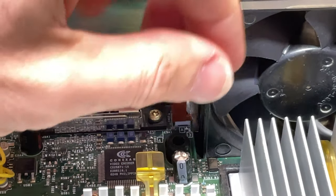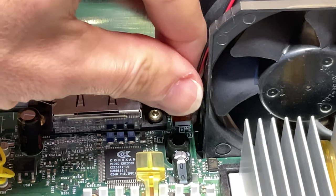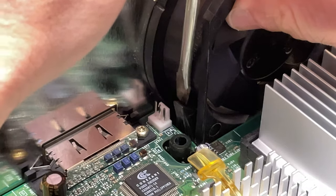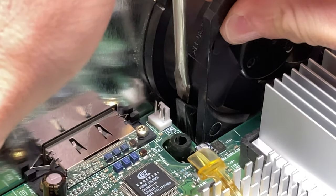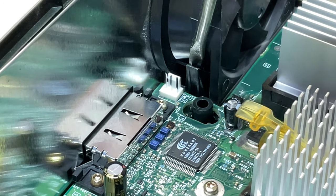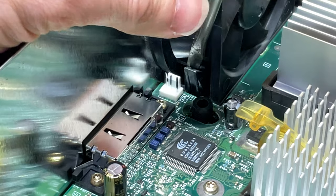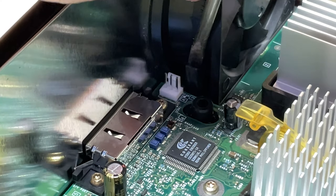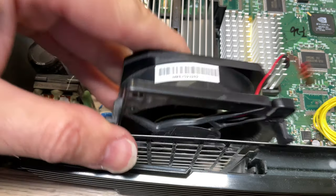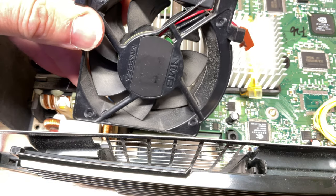Now that the thermal paste is squared away, let's upgrade this tired old system fan. Start by unplugging the system fan from the motherboard. You can push the retaining arms out of the way by hand if you've got a strong grip, or use a flathead screwdriver to loosen their grip on the fan. With the arms loosened, wiggle the fan straight up and out of the console.